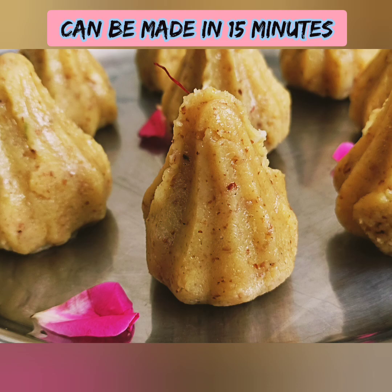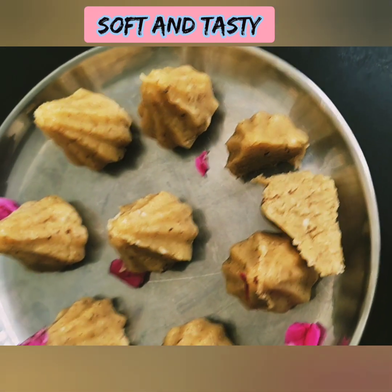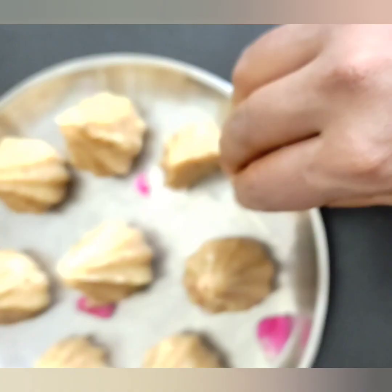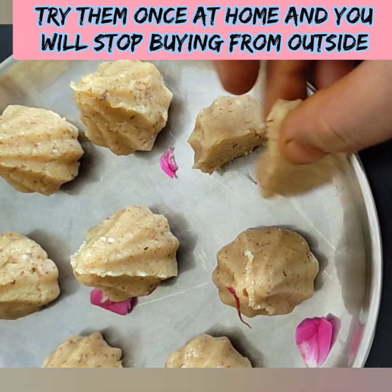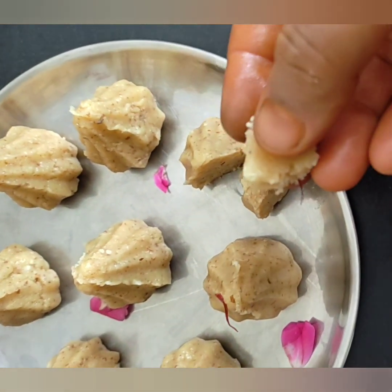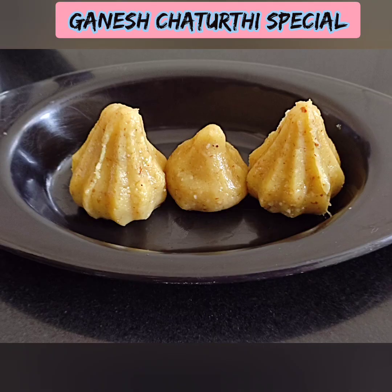We are going to make a dish from South India and North India. You can make it very easily, and you can taste it very easily.